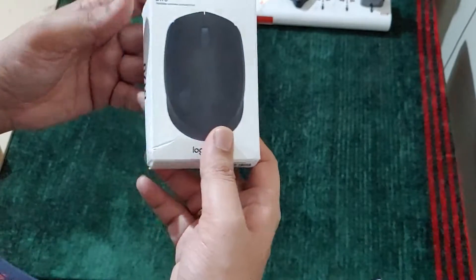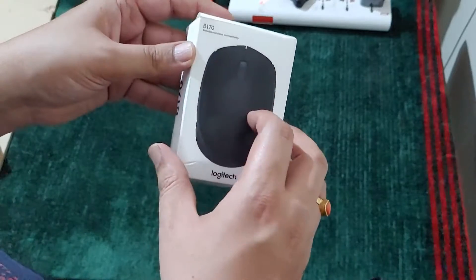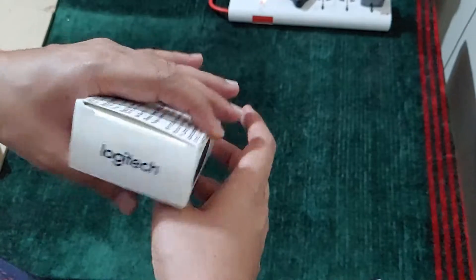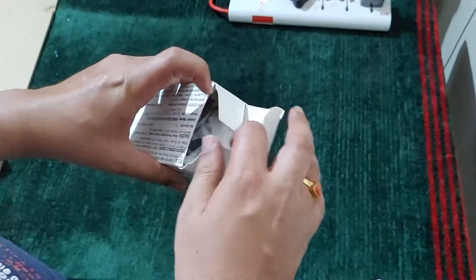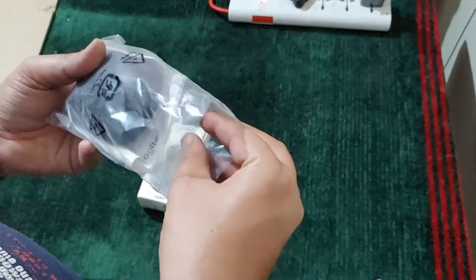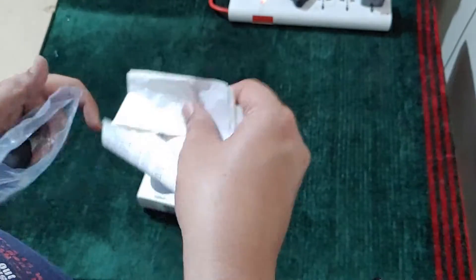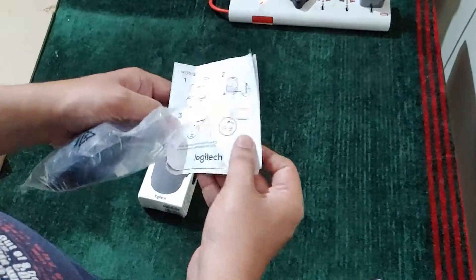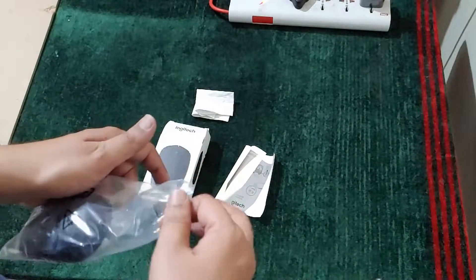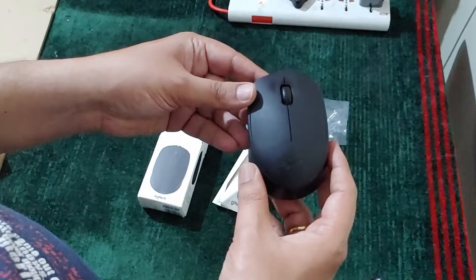So let me show you the box — it says B170 Logitech. Let me unbox it. Inside there is a user manual, and here is the mouse.